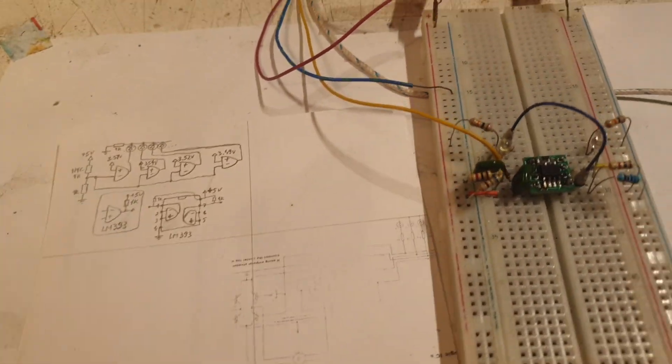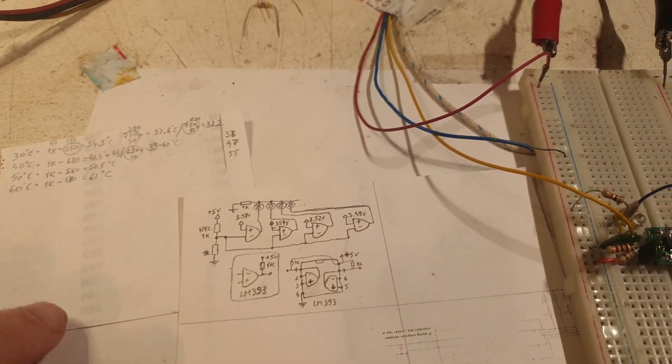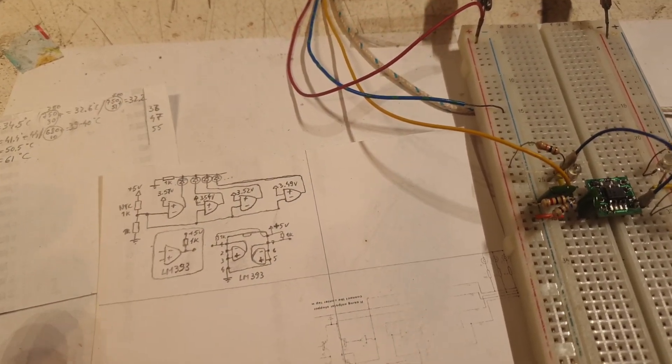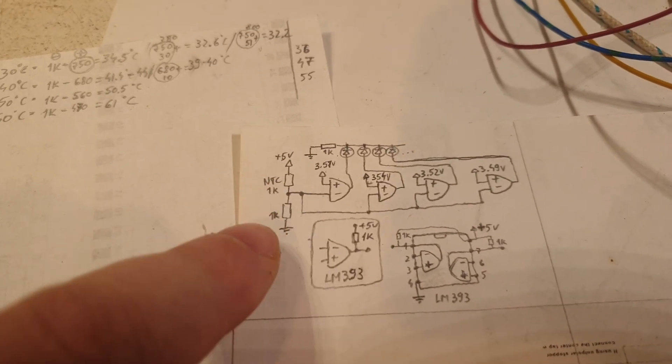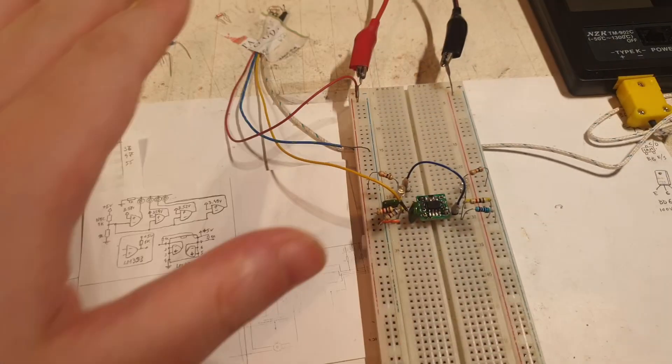Hello everybody, welcome to a new episode from your favorite artist, Mr. Q12. This time it's about thermistors — specifically an NTC thermistor of 1k, 1000 ohms, which you can see here.